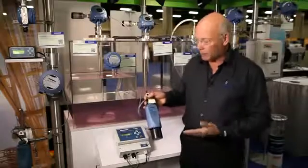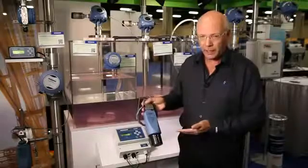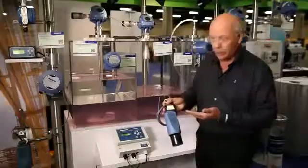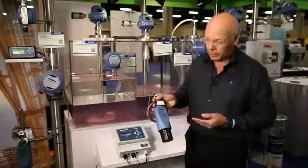The other advantage we have here is that the communication is HART. So we can configure this device remotely, typically from something such as one of these Rosemount 3490 controllers, or we can use the conventional HART 475 communicator to remotely configure the device.